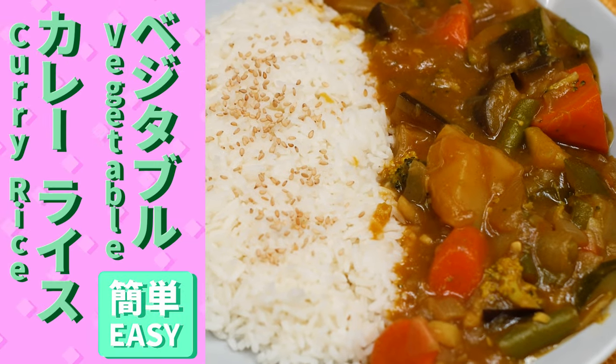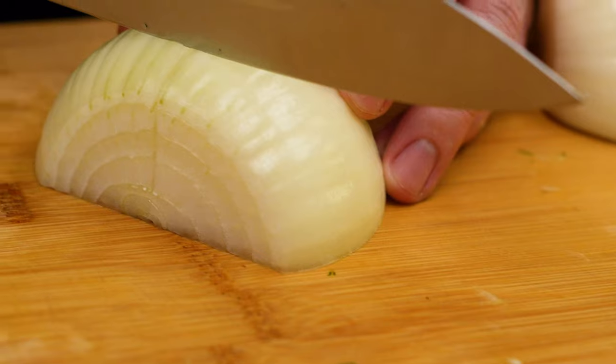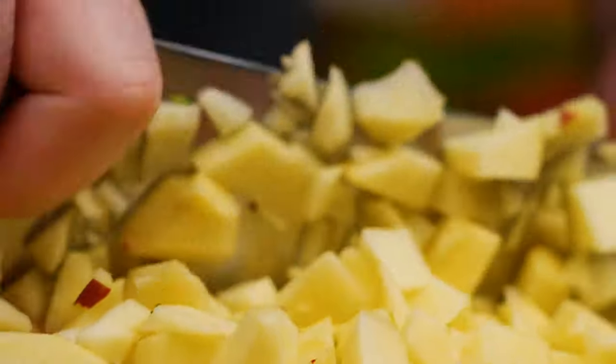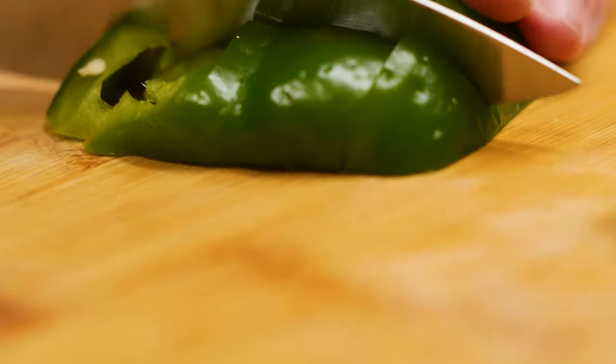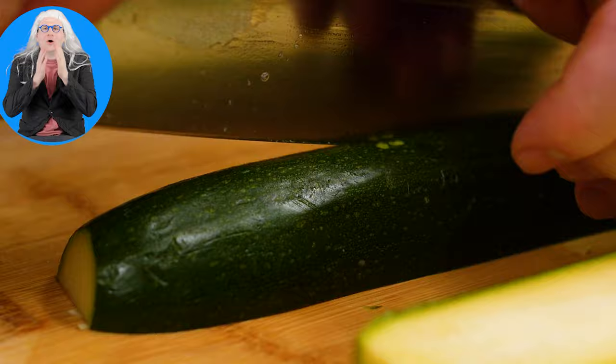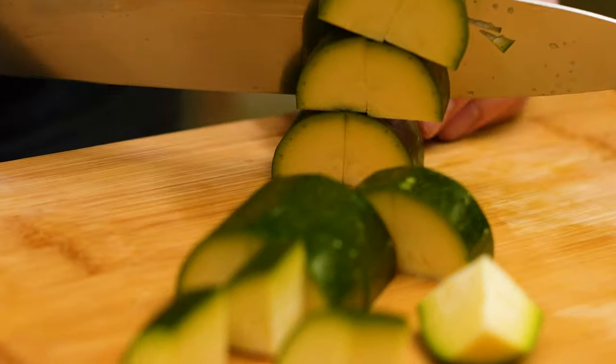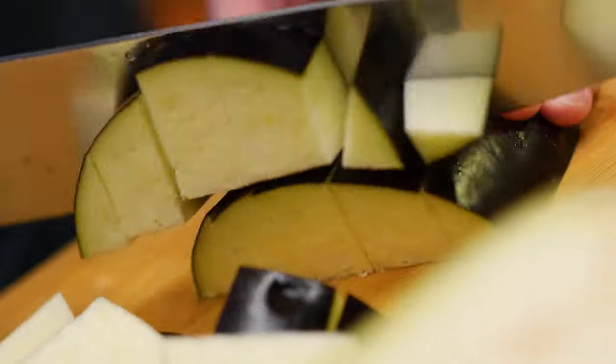Now let's make our quick vegetable curry. To get started, peel our carrots, potatoes, ginger, and apple. Cut the carrots and potatoes up into large bite-sized pieces. Slice the onion up into large pieces. Mince the ginger and garlic. Mince the apple up. Cut the green beans into thirds and the bell peppers into bite-sized pieces. Cut the zucchini in half lengthwise and then cut the halves in half again lengthwise, then slice these quarters up into half-inch quarter moons.